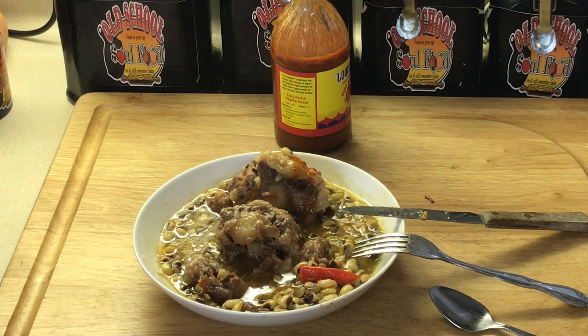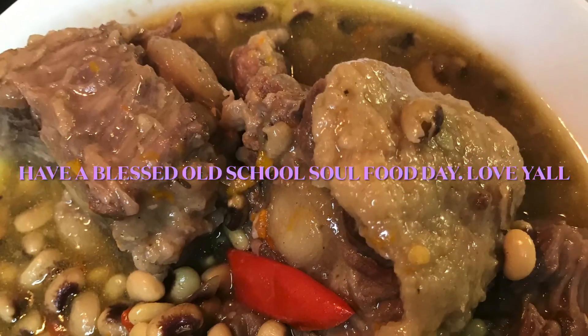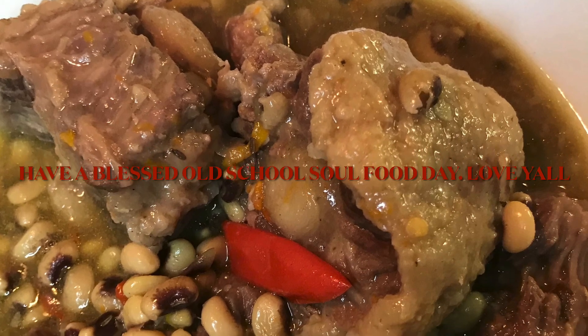But anyway, let me close this video out y'all. If you like this video please give it a thumbs up, please share, please comment, please subscribe, and please follow my other social media accounts — Facebook, YouTube, Instagram, Twitter, Twitch TV, Pinterest, and oldschoolsoulfood.com. Remember the hashtag: 2021, help somebody, oldschoolsoulfood. So until next time, have a blessed old school soul food day and I'll see y'all in the next video. Love y'all, bye!